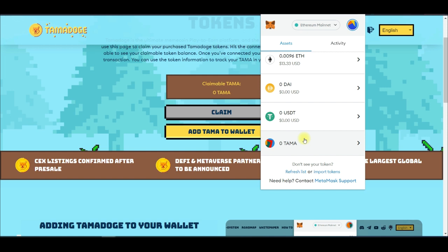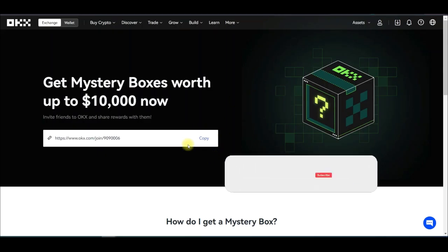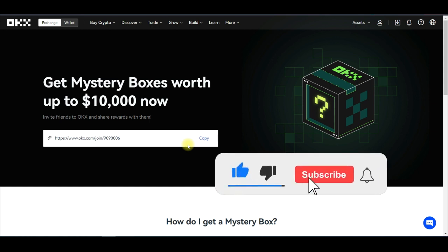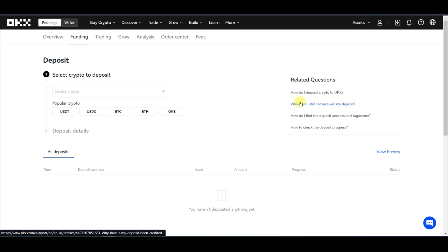The next step is the OKEx deposit. To trade this token on OKEx you need an OKEx account. If you don't have one, there is a link in the video description — you can also check the comment section. When you sign up you have a chance to get a mystery box worth up to $10,000. Once you sign up and log in, come to Assets — you can do this on the OKEx mobile app as well — and get the TAMA deposit address.